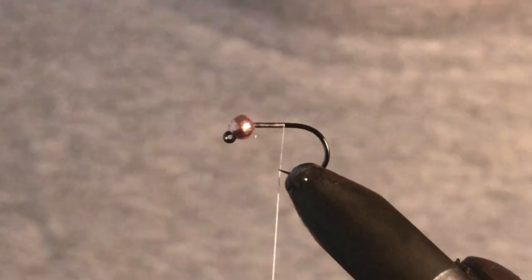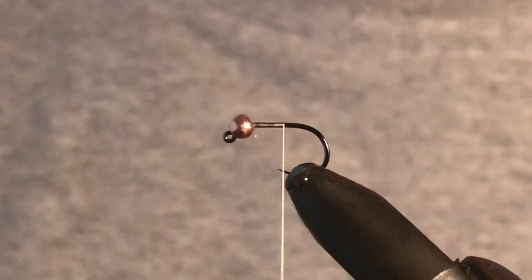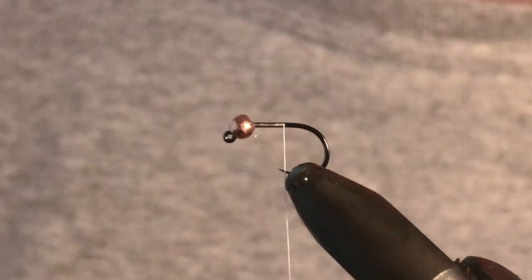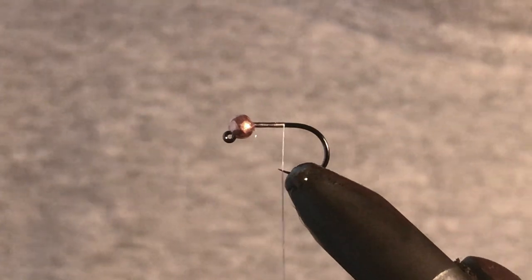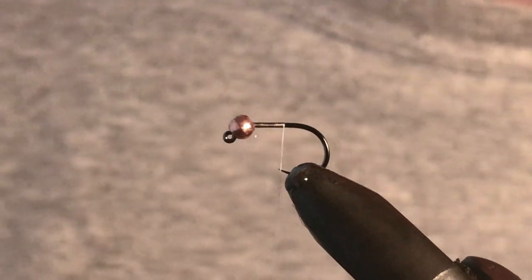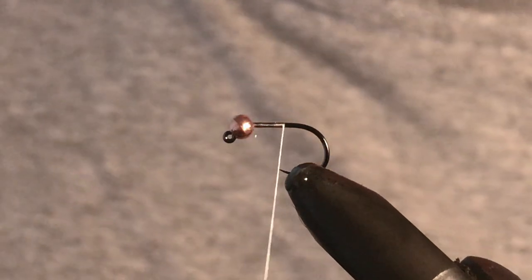Today we're going to be tying a fly that I've just called the lazy pheasant. The reason being is that it's just a pheasant tail that is super quick and easy to tie — it takes out some of the more fiddly parts of a full-on properly done pheasant tail, but I find this fly actually pretty effective.